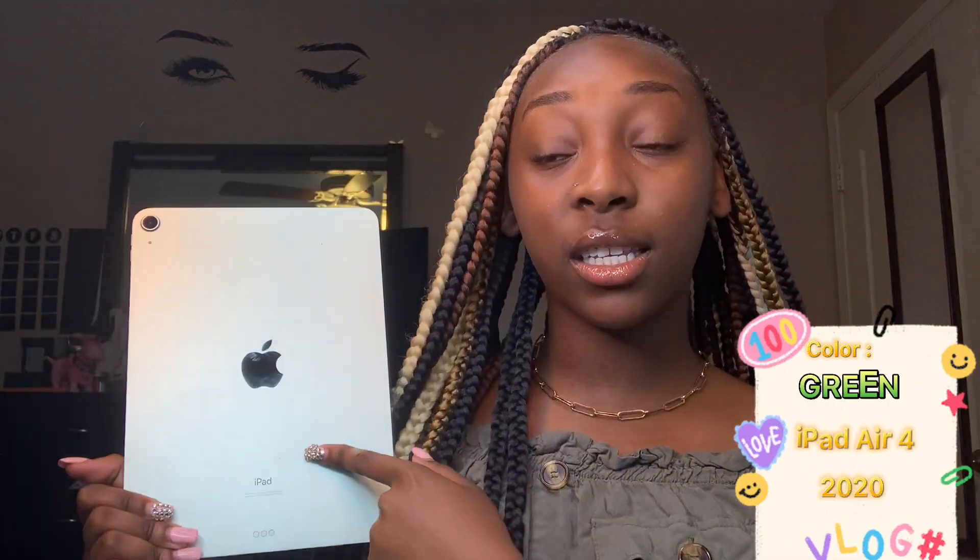What's up you guys, it's your girl Brie and I am back with another video. If you aren't new to my channel, welcome — how you doing? My name is Brie. As you can tell by the title, today's video is going to be a 'what's on my iPad.' This is my iPad — it's in the color green, it's an iPad Air, fourth generation, year 2020.